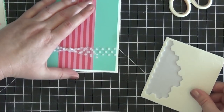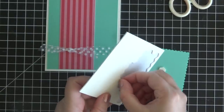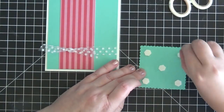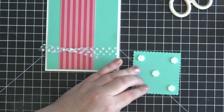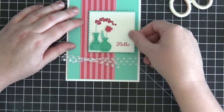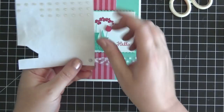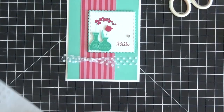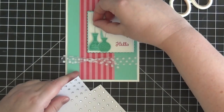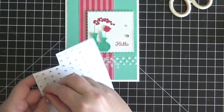Now let's take our dimensionals again and flip this square panel over. I'm just going to stick a bunch of dimensionals on the back to give it a little bit of pop. I really love things to pop — not too much of course because you still want them to fit in envelopes, but this little bit of dimension won't affect that at all and it really does look great in person. We're going to stick this square panel down right about here.